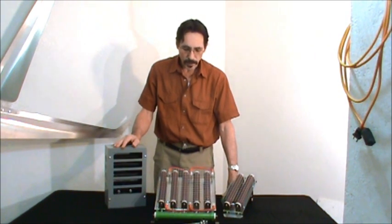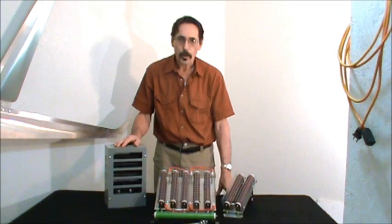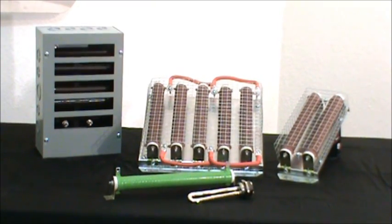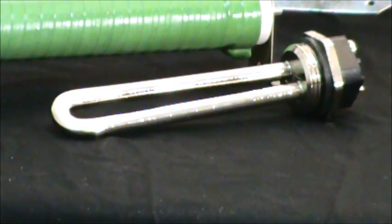In front of me I have several different types of divert loads, dump loads for wind turbines — that's what they're made for. This is an example of the type of divert dump loads we have here at the store. Some are enclosed in a nice steel box, some are just wire caged, and others are loose — we just sell loose ones. We even have water heating elements that can be used as divert loads. This is a DC water heating element that can be used for a dump load or divert load.